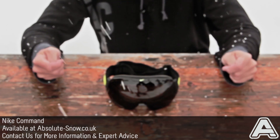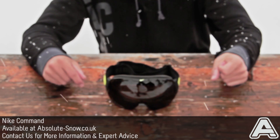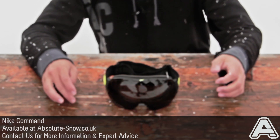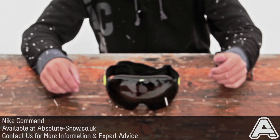So here we have the new Nike Command goggle. This is a really good goggle — looks amazing and it's packed with features as well. It's the top end goggle in the new Nike goggle range and it does come in at quite a high price point, but you do get an awful lot of features for your money.